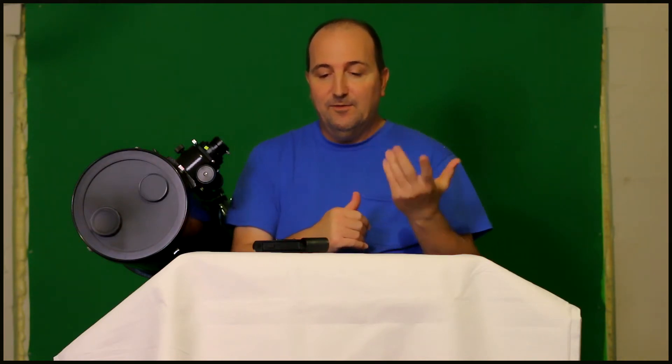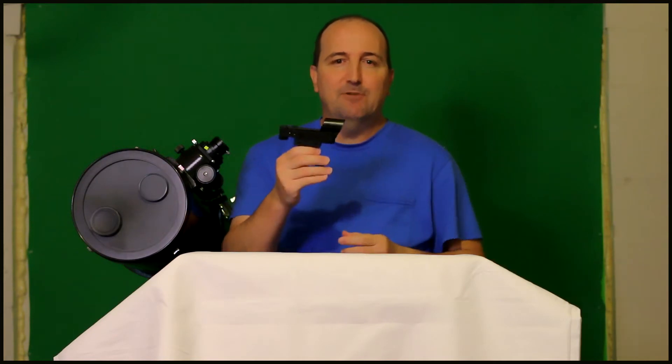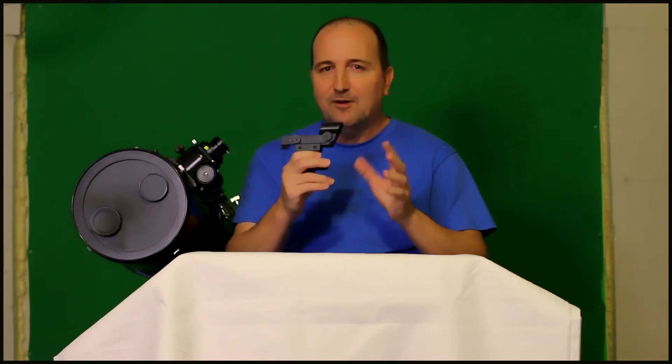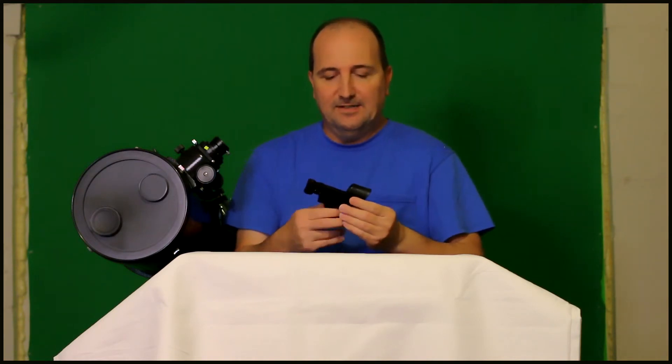A few days ago I received a red dot finder scope from SVBONY — I hope I'm pronouncing that right, it's spelled S-V-B-O-N-Y. I'll put it in the description along with the links where you can buy this red dot finder scope if you're looking to add one to your accessories.